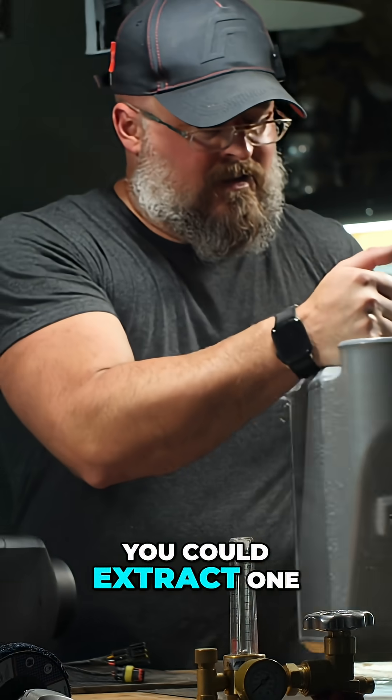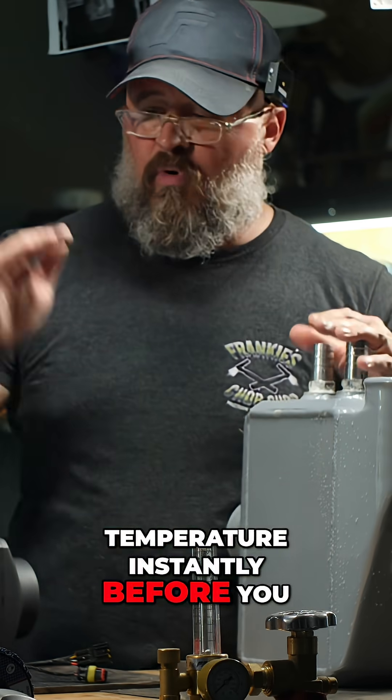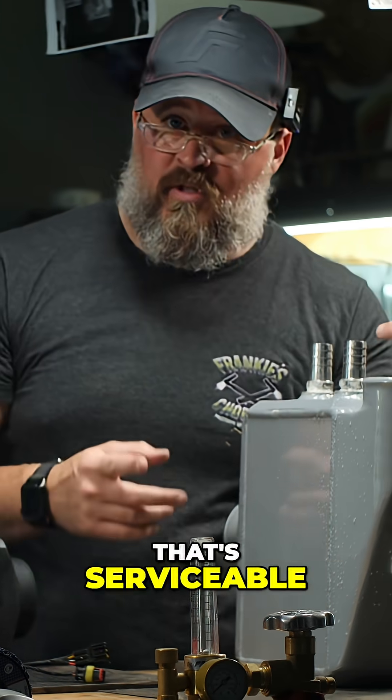That tells me that you could extract one and a half liters of water from this once it's up to temperature, instantly, before you saw a drop in water temperature. Yes, that's serviceable.